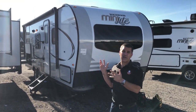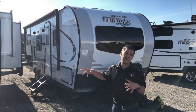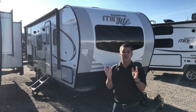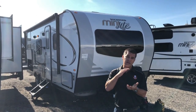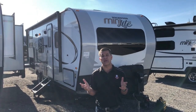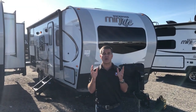Right away you notice the new look for 2019 in the two-tone grey. It's a lower painted fiberglass. This trailer is a six-sided aluminum cage. It's vacuum bonded in its sidewalls, rear wall and roof, and it has a 5.8 marine grade tongue and groove plywood floor decking — the best building materials you can get. Rockwood builds a gorgeous product.